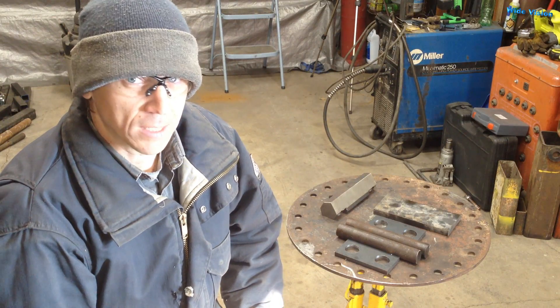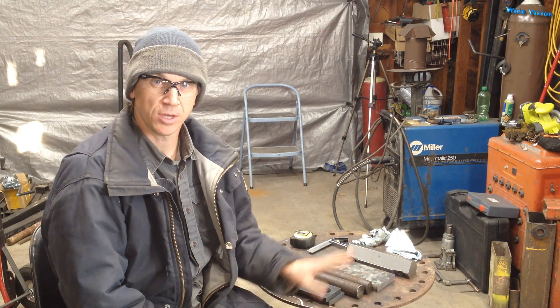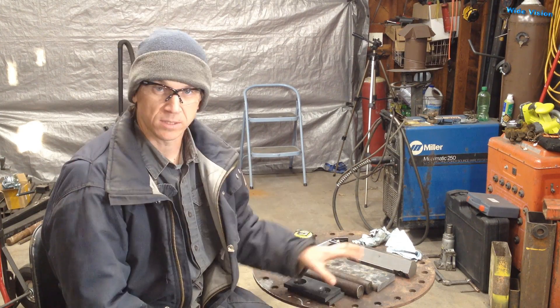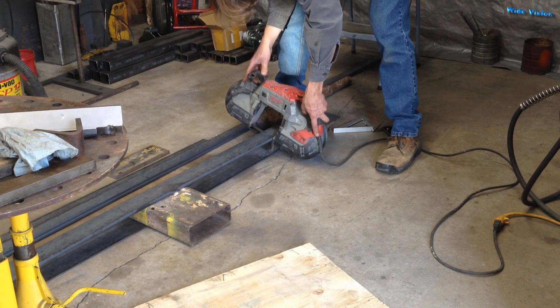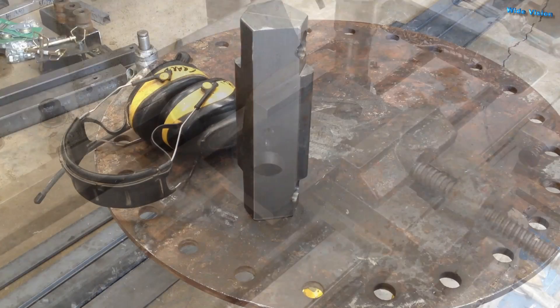Anyway, you don't care about my excuses. So let's rewind a few weeks — I'll show you the making of these parts, which doesn't take very long, and then we'll come back and start drilling some holes in this part and slap this thing together.